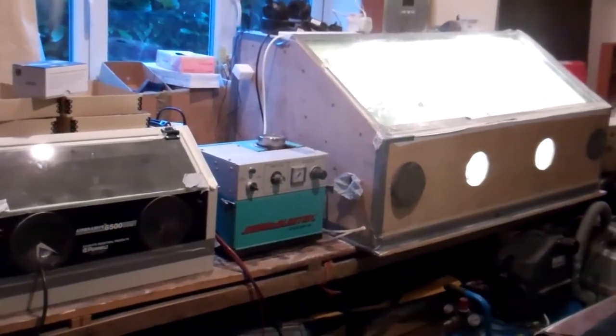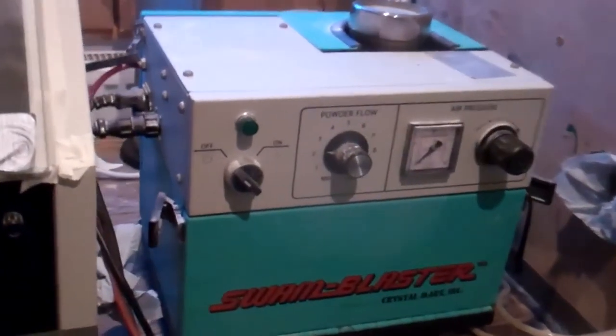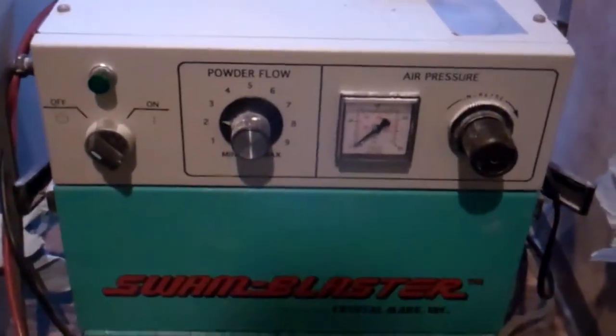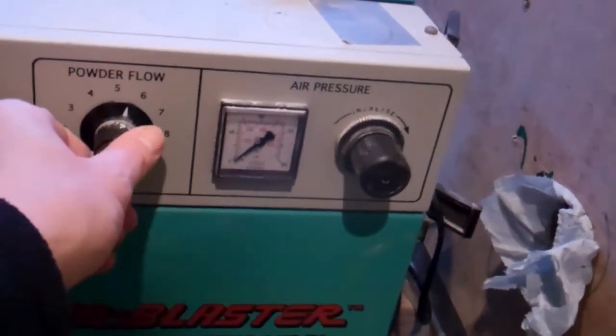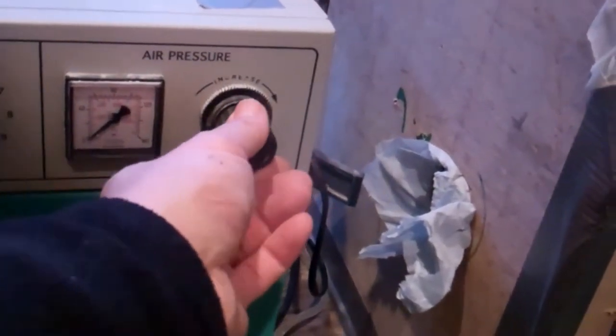I'm working on the skull in here. I have a compressor that gives me some compressed air, then I use this air-abrasive unit that takes the compressed air, adds powder. I can increase the powder setting or reduce the powder setting, and increase the level of air pressure here.